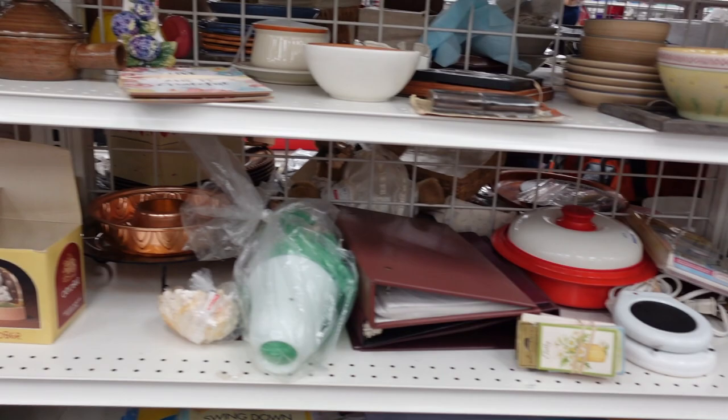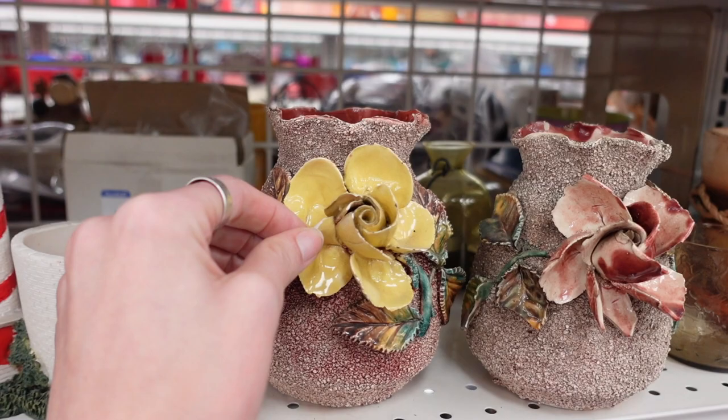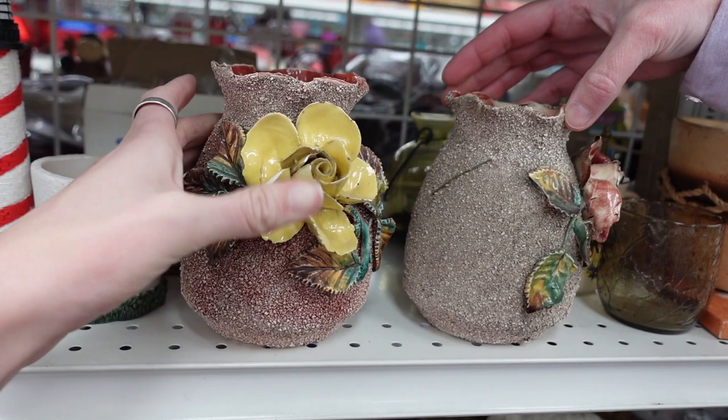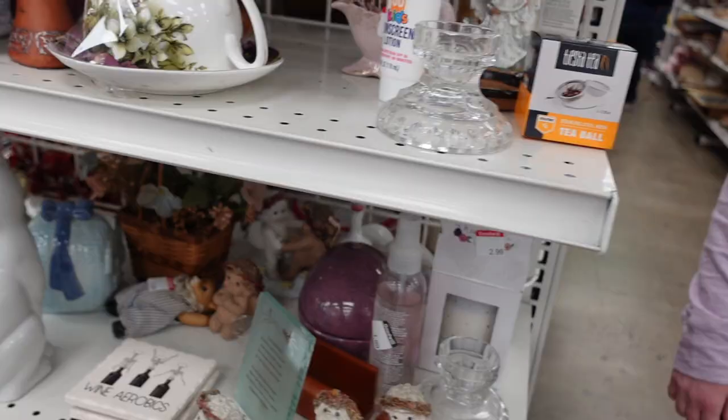Back here, I noticed some vintage glassware, but I didn't see a very high resale value for the hassle that it would take to ship, and so I did pass on that. But these were amazing — I believe these were Barbatine, the style Barbatine. Unfortunately, there was some damage on them. The yellow piece was missing a petal, and the one on the right was also missing some petals, and it just was a little bit too much damage to overlook, so we left those behind.